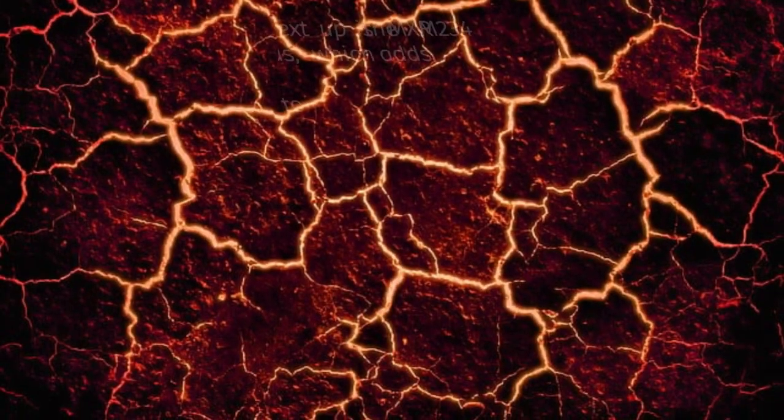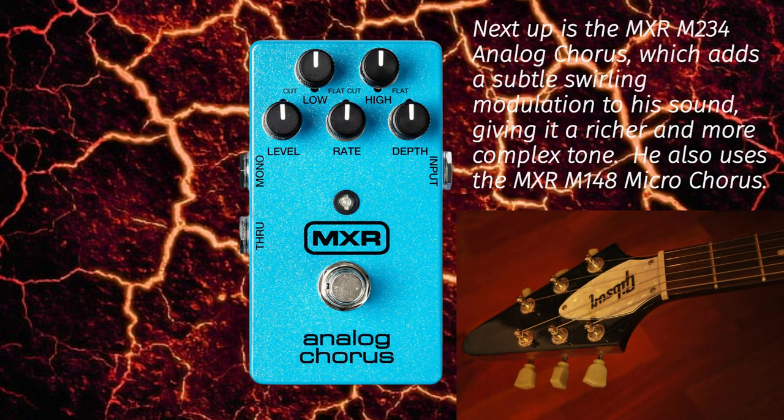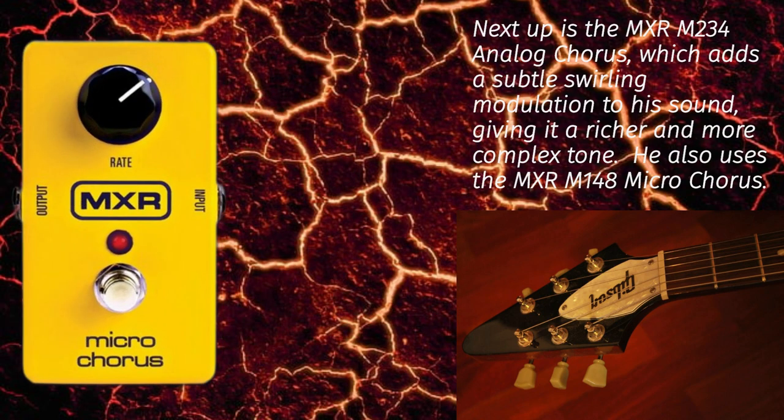Next up is the MXR M234 Analog Chorus, which adds a subtle swirling modulation to his sound, giving it a richer, more complex tone. He also uses the MXR M108 Micro Chorus.